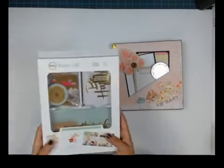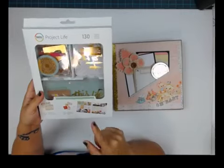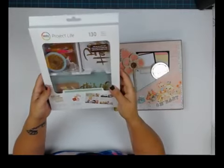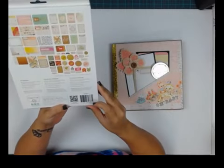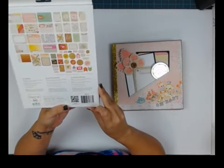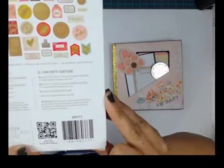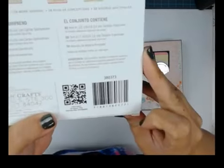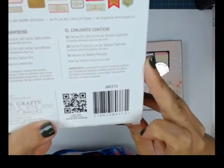I also use this pocket card collection by Project Life — it says Notes and Things. The item number is 3-8-0-3-7-3. This is exclusive to Michaels and it's called Typecast.